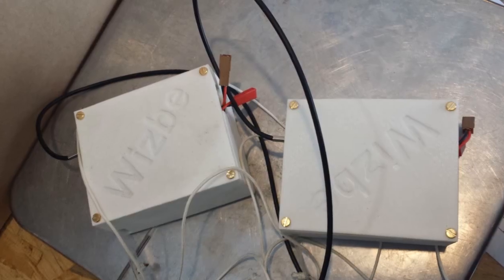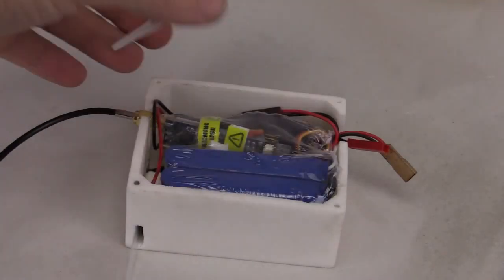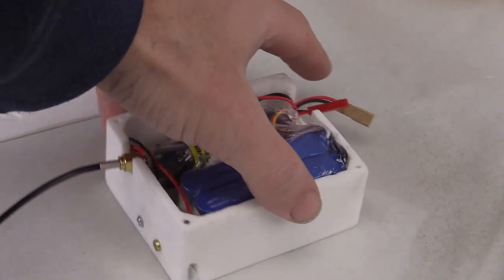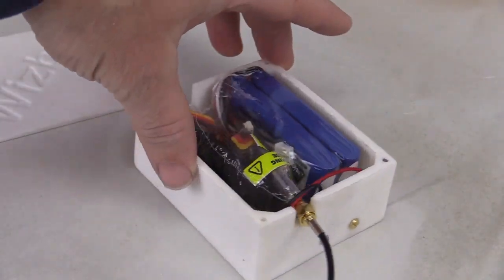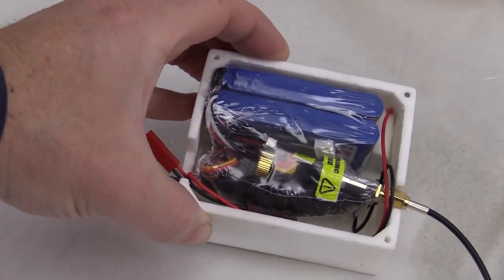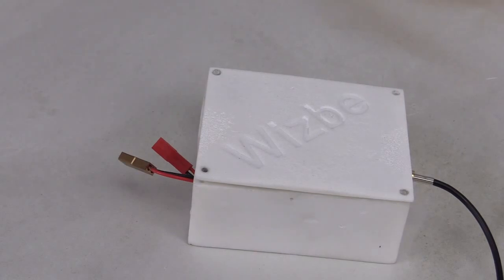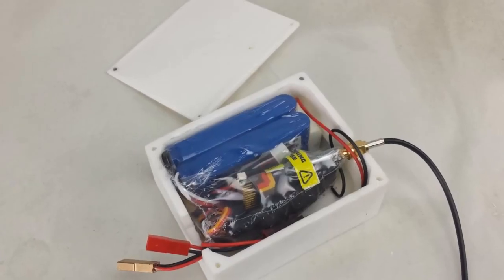We were working on some electronic control boxes for a remote control application. We needed a special sized box with holes in specific locations for some of the controls and switches. So we designed a box using our CAD program and then we sent that design to Shapeways to be printed. But it cost $75 to be printed. Ouch!